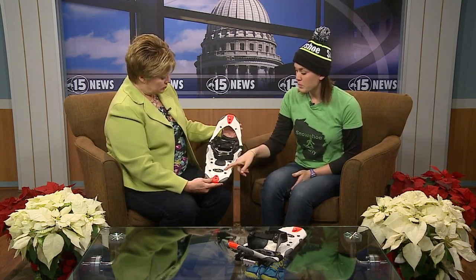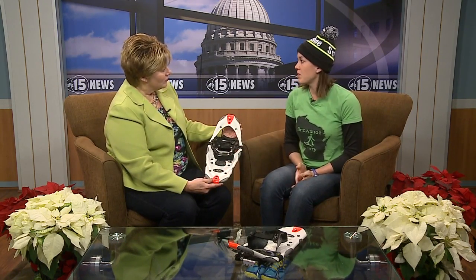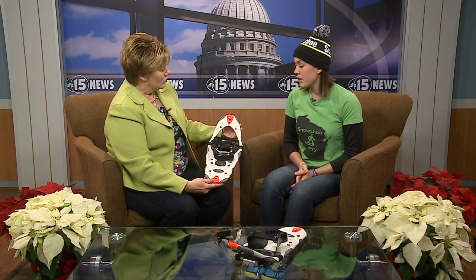And if people don't have snowshoes, you have rentals. Yep, we have rentals available. This brand, Dion Snowshoes, and we also have some Atlas Snowshoes, which is another brand. And they're all going to be the running or the fitness variety.